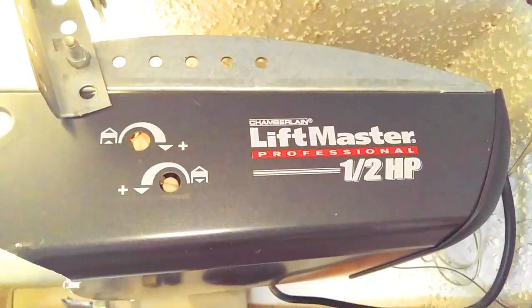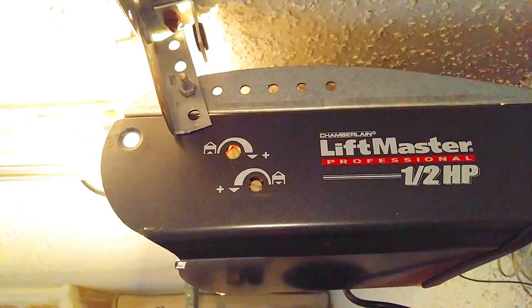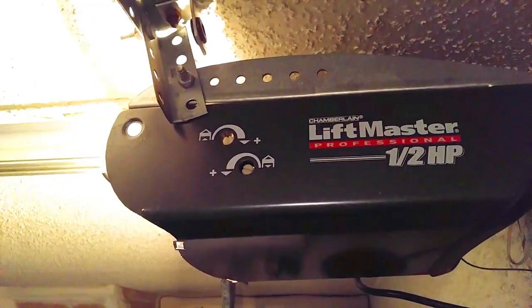Hey folks, today we have a LiftMaster half horsepower screw drive. When you press the remote, nothing happens and you can see the screw is not turning inside, not raising the door up. I'm going to take this machine down and show you guys exactly why that is happening.